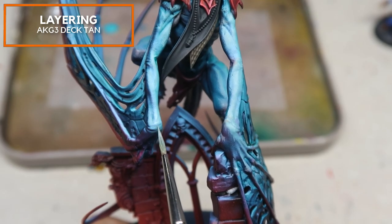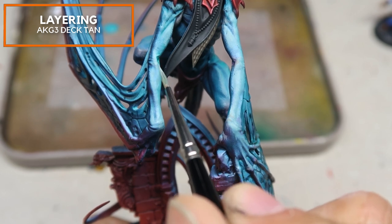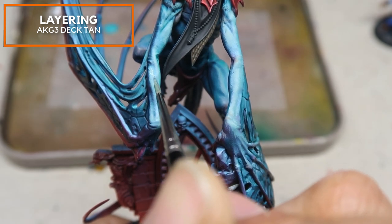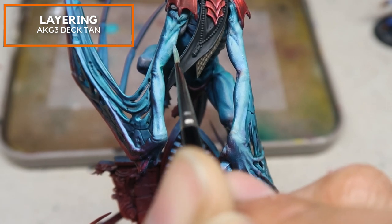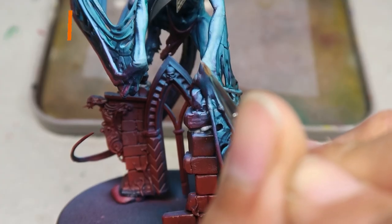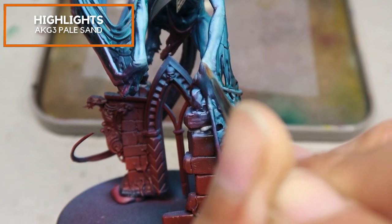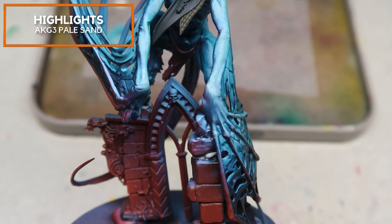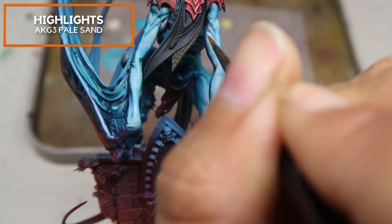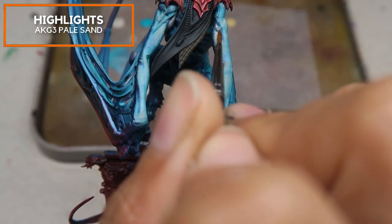You can notice that the feet on this bestial body are slightly more saturated than the rest of the body due to the Pyranthos Turquoise applied there. Moving on, this is almost pure AK Gen 3 Deck Tan — I'm just picking out the wrinkles. I choose AK Gen 3 Deck Tan because, while it's a warm grey, it contrasts very nicely against the cool Aethermatic Blue and creates very nice warm-to-cool temperature gradients. I'm then adding in a little bit of AK Gen 3 Pale Sand into the mix.